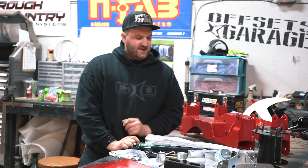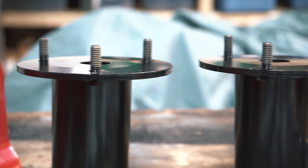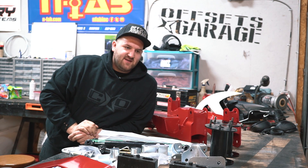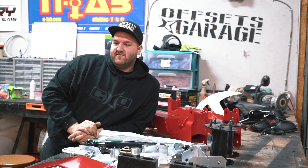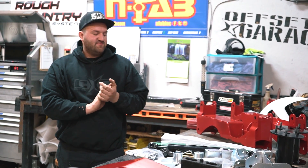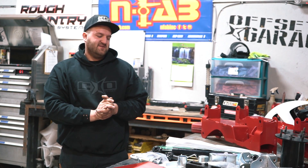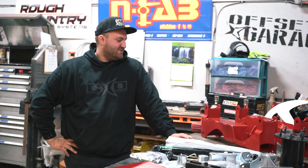To finish it off, you've got your standard strut spacers for this six-inch basic kit, as they call it. Fabtech also makes a coilover kit with their own Dirt Logic coilovers — I think that's their six-inch performance series. It's a super nice kit, but it's also about $2,500 or so, a lot more expensive than this kit.